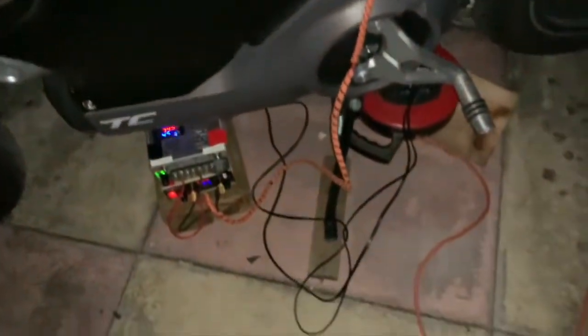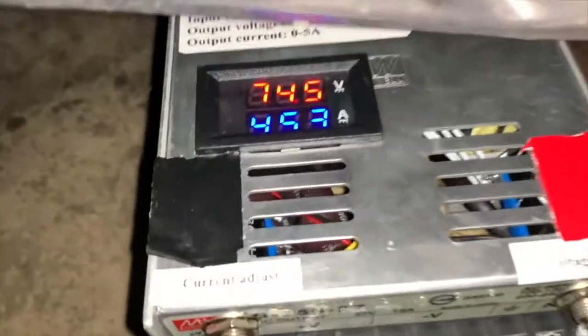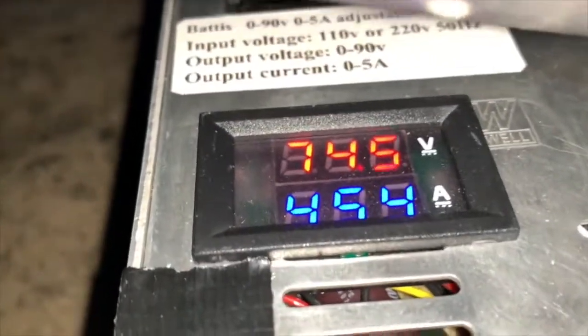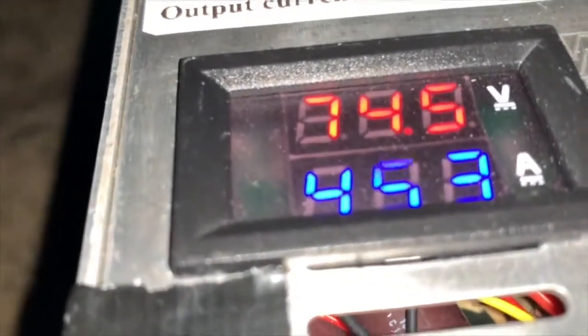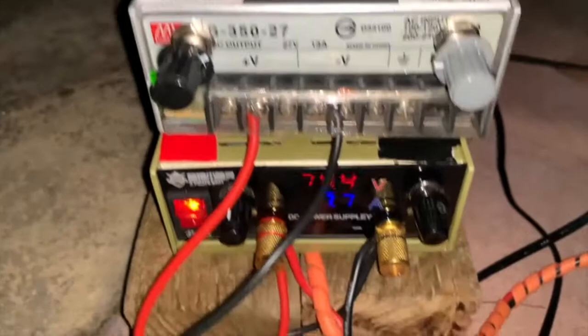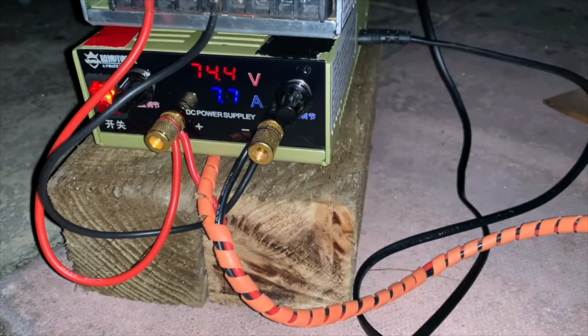It's now night time. I've turned the chargers down — the 5 amp one to 4.5 amps and the 8 amp one to just under 8 amps — so I don't have any problems with heating. I'm going to put a bike cover over the top and leave it to charge overnight.